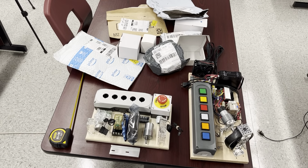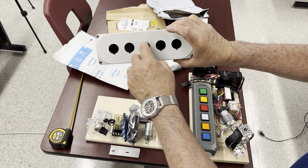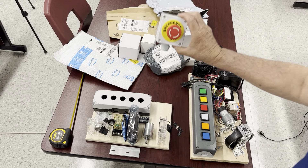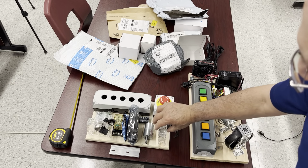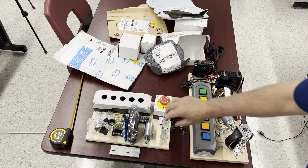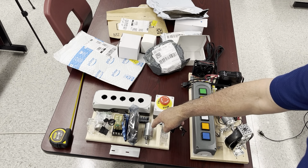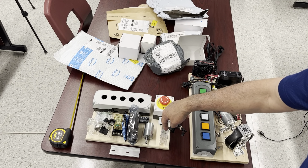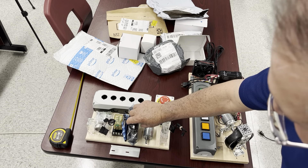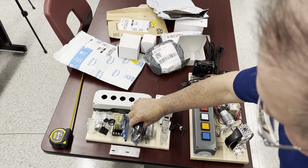Here is the box where we are going to mount the lights, the emergency switch, and two very nice fans lit by LEDs. Here is the motor. Everything is here — the fans, the motor, the relay — everything runs on 12 volts. Here is the power supply. We're going to open it when starting to mount everything.